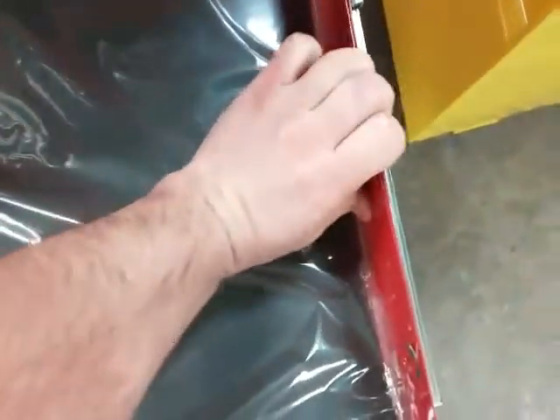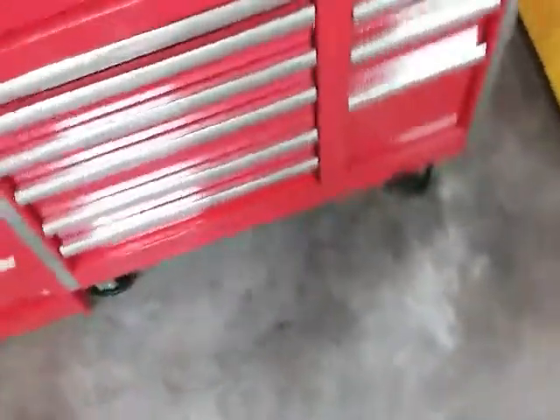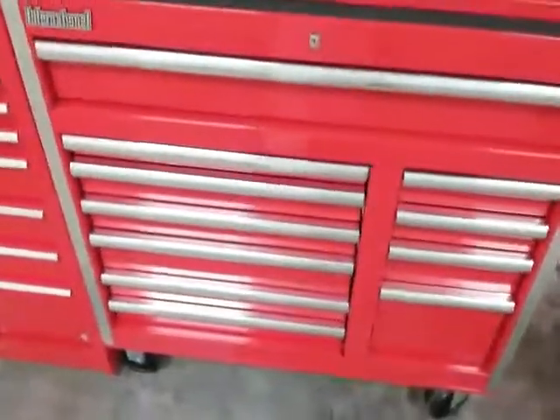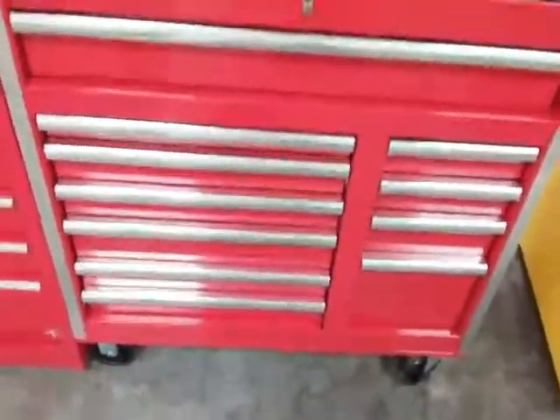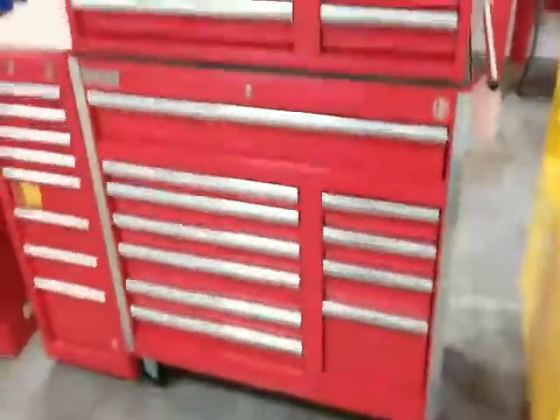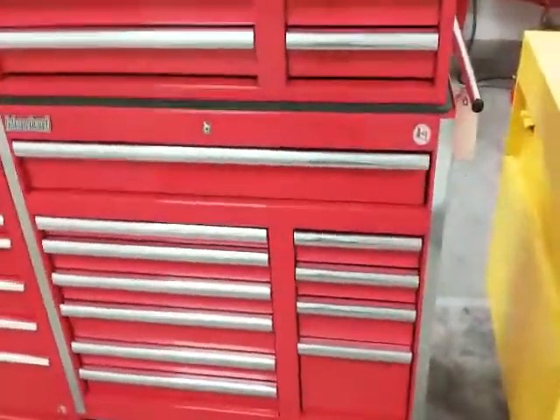This is not Harbor Freight. Harbor Freight boxes are made by somebody else — I've seen other brands that are Harbor Freight and they just slap their sticker on there. International boxes seem like the quality is about as good as that Mastercraft box, the black one that I shot. It seems like they make a lot of tool boxes — they make them for Husky and Sears Craftsman too.